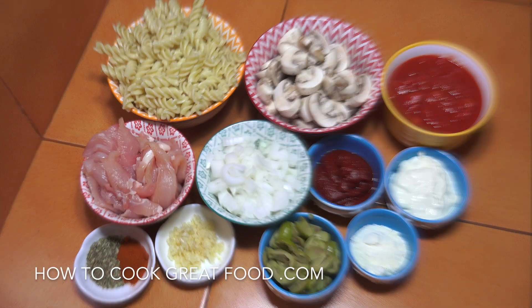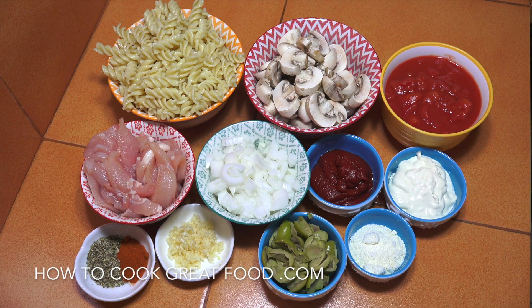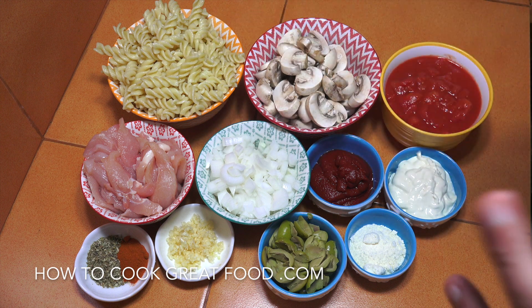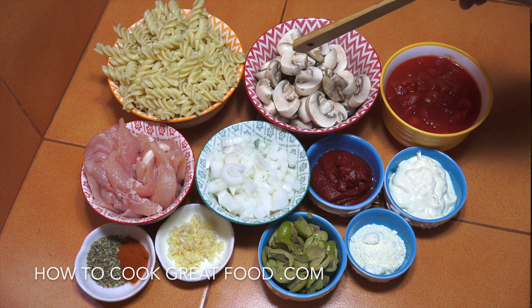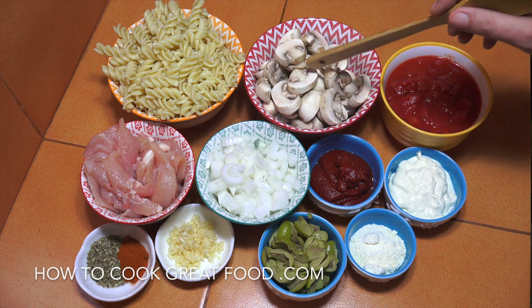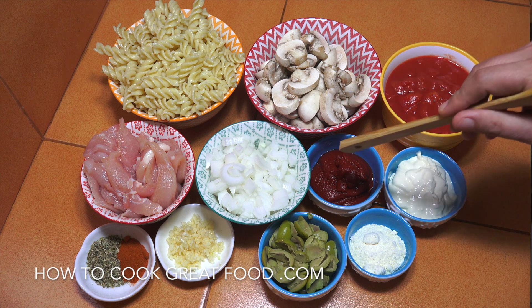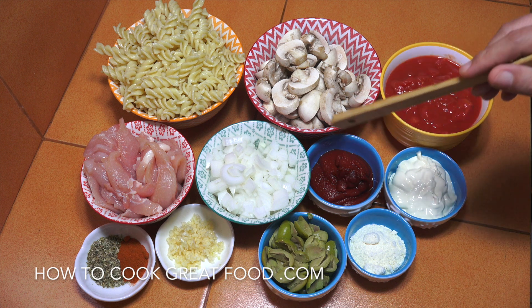So I've got some cooked pasta at the back — I'm using fusilli today, but you could use anything you wanted. There's about 250 grams of cooked pasta, 200 grams of fresh mushrooms which I've cut into slices, one can of chopped tomatoes which is 400 grams, and one cup of cream — you can use any type, thin or thick.